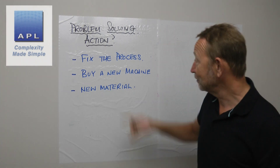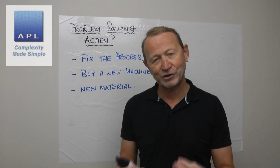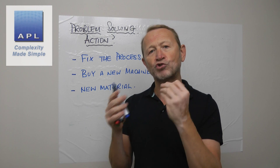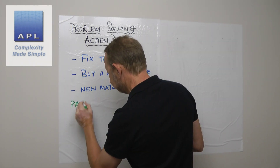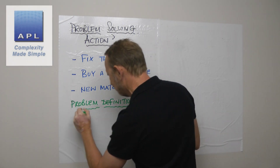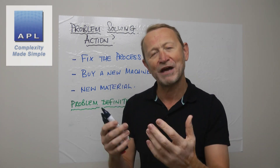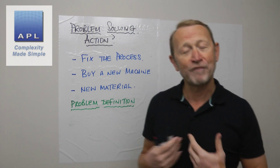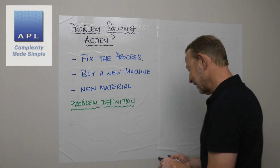Which one should you do? To be fair, there will be times when each of these is the right thing to do. So how do you know which action to take? Here's the key: remember what you're doing — you're trying to understand and transform your process physics. So when you do your problem definition, you need to define the state of your physics. People think problem definition means saying 'the printing's not right' or describing where the problem is, but for me, defining the problem means defining the physics of the problem.